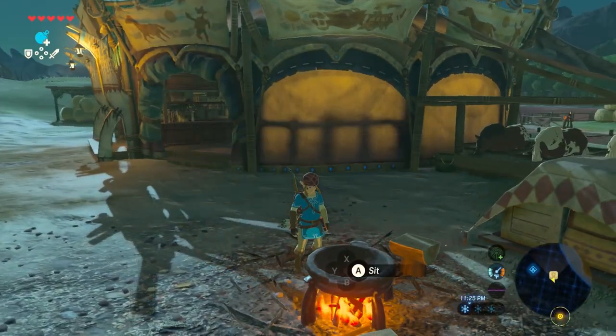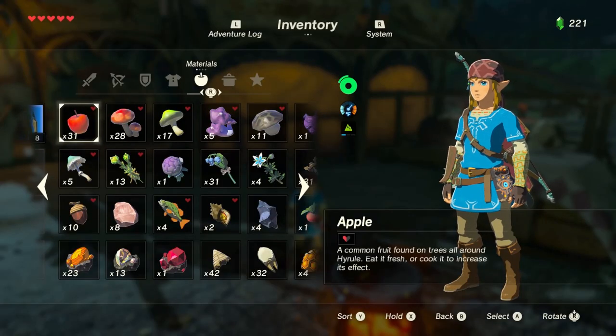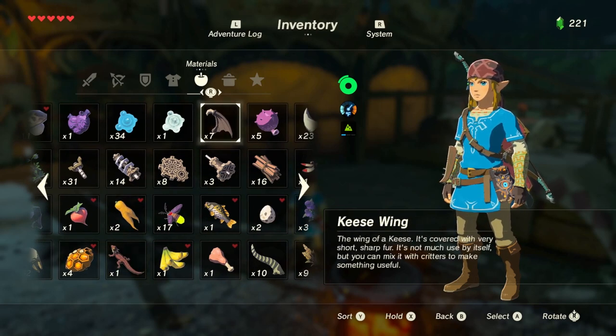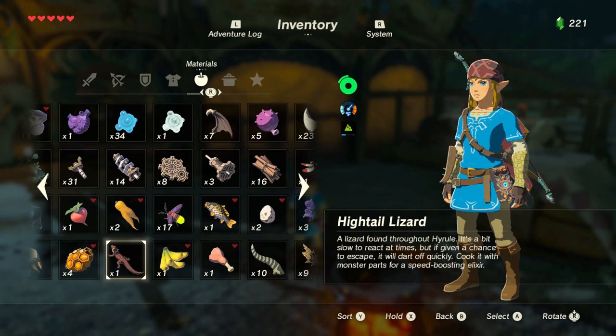The key components for making elixirs in Breath of the Wild is the combination of monster parts — things like Bokoblin horns, Bokoblin fangs, guts, wings — basically any little critter bit you get from a monster. And then animals, but the animal parts will say so. We look at the highland lizard and we see that it says at the bottom: cook with monster parts, which is what we have for speed boosting elixirs.